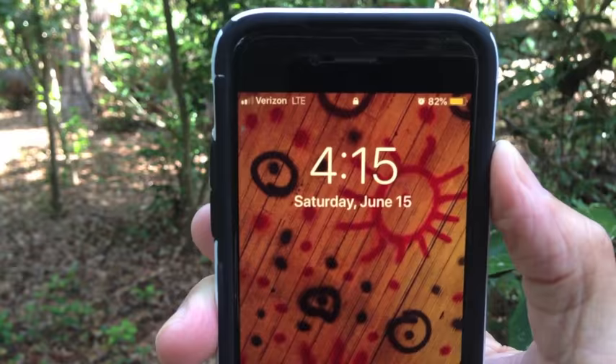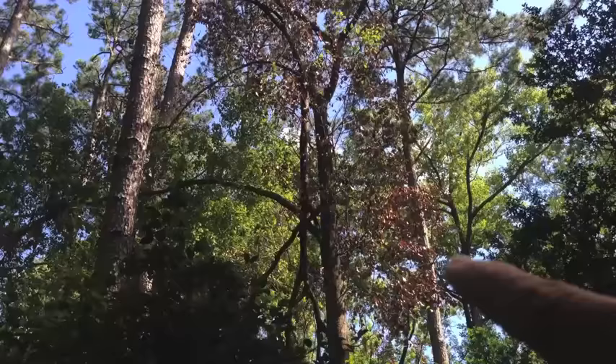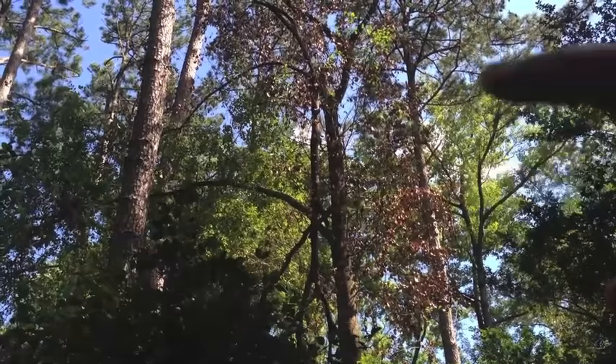Saturday, June 15th, and that tree is definitely in trouble. You can see all the brown leaves going straight up the main trunk. Still some green leaves on two limbs, one going out that way, and this one cutting over to the left, but there are brown leaves popping up on those limbs.